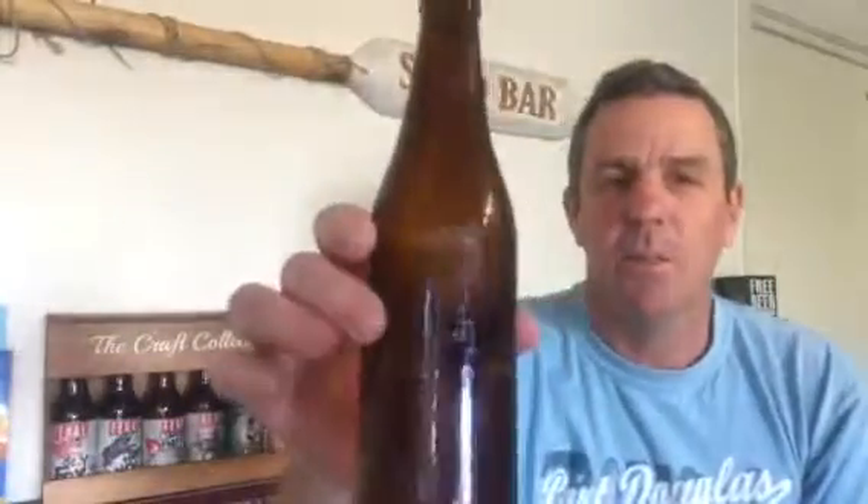Welcome back craft beer lovers. I'm going to try something a little bit different today, and I apologize for not trying it earlier — but this is not a bottle of West Eleven 12. This is a bottle of homebrew brewed by Bill Adams, one of our We Love Craft Beer members. He brewed this with me in mind: a Bohemian Czech style Pilsner.